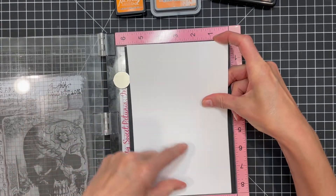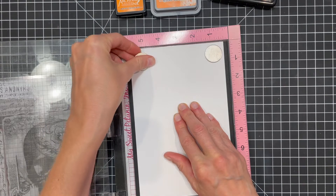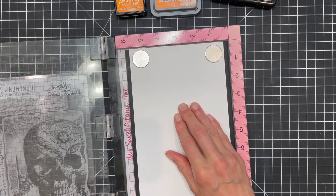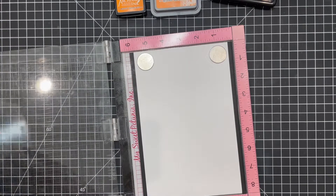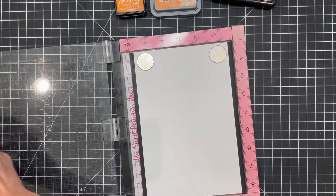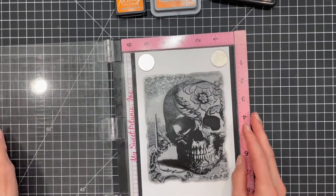To get started I'm positioning a piece of distress heavy stock in my stamping tool and securing it in place with some magnets. The paper is five and a half by eight and a half inches. I found that by starting with this larger piece of paper it gave me more options for trimming it down later, and in the end this card ended up being five by seven inches.